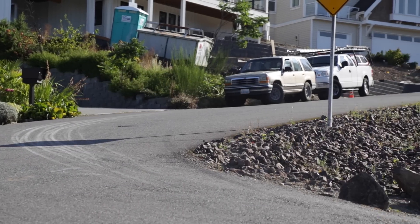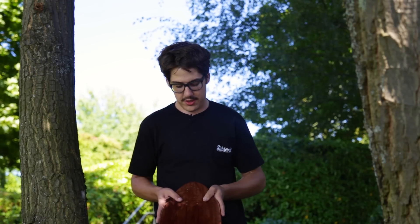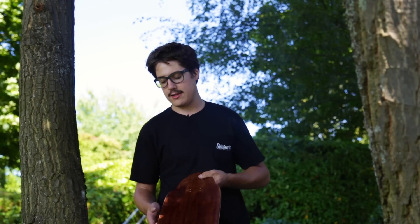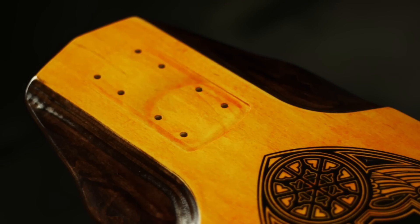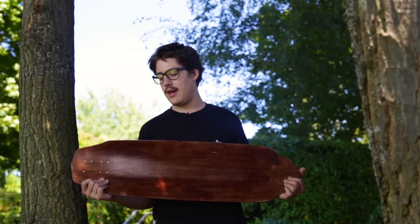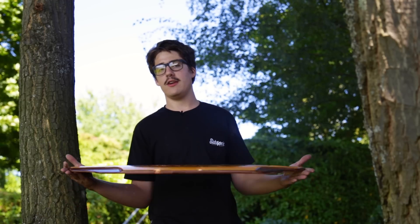The specifications of the board: just under 36 inches long, nine and three-fourths inches wide at the widest point, with a slight amount of taper. The concave of the board is five-eighths of an inch with two inches of flat in the center. Wheelbase options are twenty-five and a half, twenty-six, and twenty-seven inches. The board is made out of nine plies of Canadian maple and it's manufactured in our facility here in Seattle, Washington.